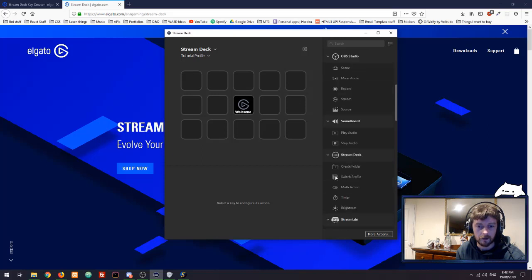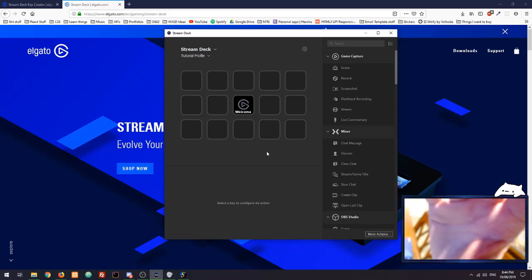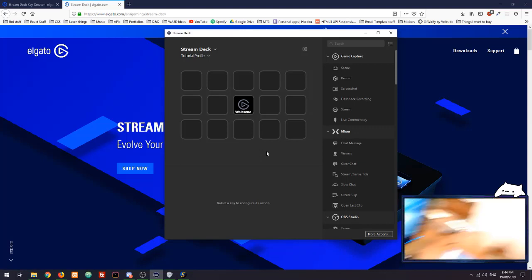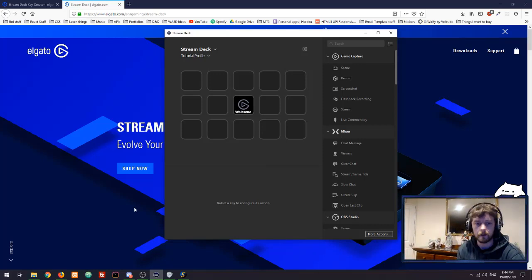When you open up the program for the first time, this is what you're presented with: a little blank screen and all these options on the side — all the different programs that are compatible with the Stream Deck right out of the box. You can see that the Stream Deck itself also has that exact same button layout. If you push the welcome button in the middle, it will take you to a really nice tutorial video that walks you through the basics.